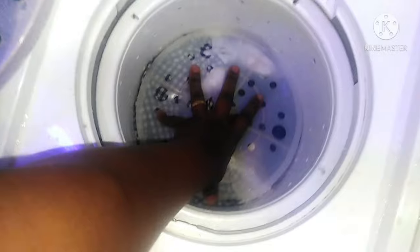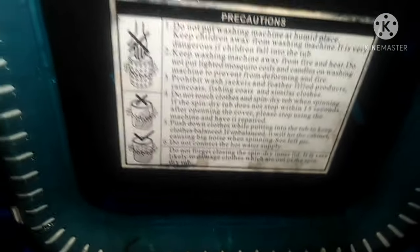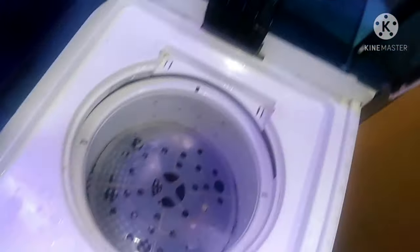Once I'm done washing I will spin them. There are some I've already spun. This cutting is supposed to hold the clothes down like this, so that when the spin tub is going round they don't jump all over. This machine also comes with instructions and precautions which are very important to keep referring to.